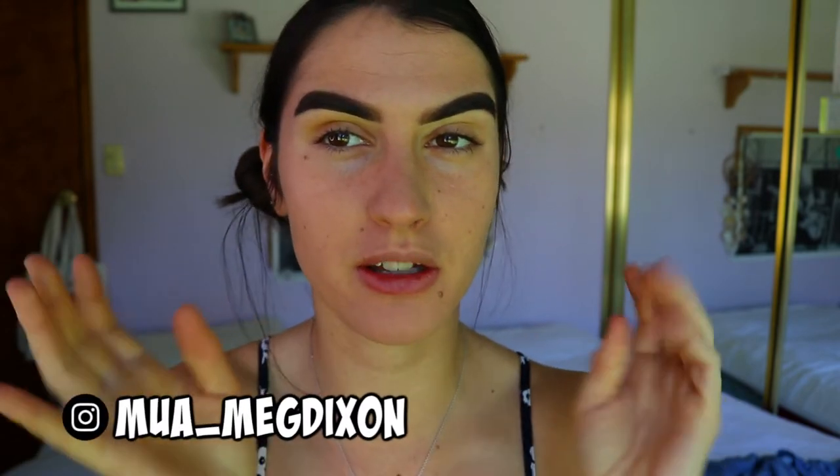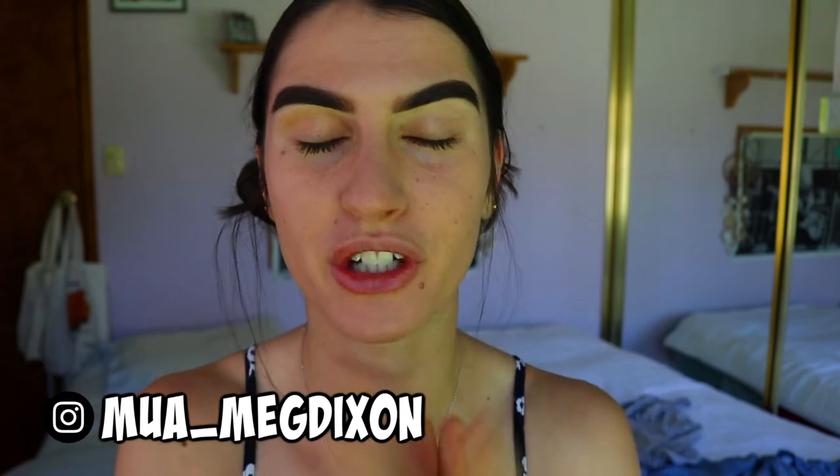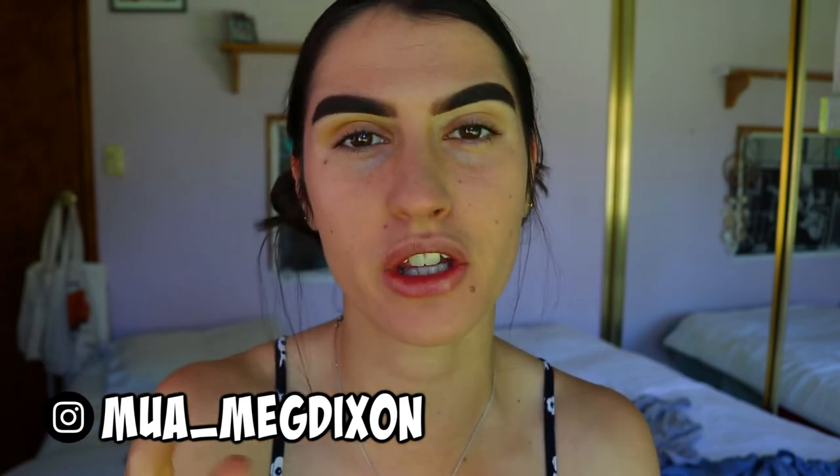Hey guys, welcome back to my channel! Today I'm going to be doing another eye makeup look for you. I'll do it again in voiceover — I feel like they go a lot smoother and quicker. If you do want a more chit-chat tutorial, let me know. But otherwise, without further ado, let's get into this eye makeup, which is another colorful exciting one today!